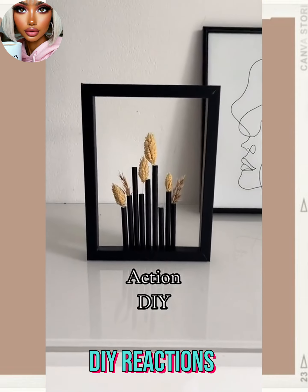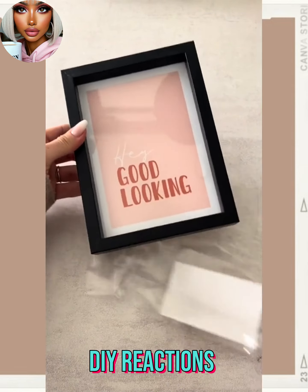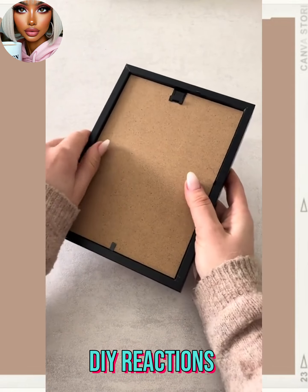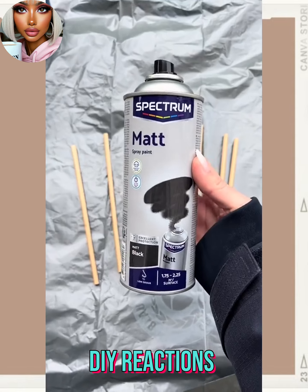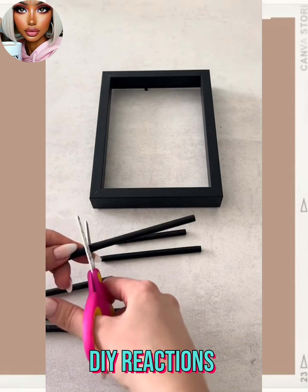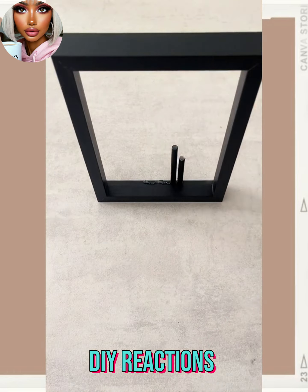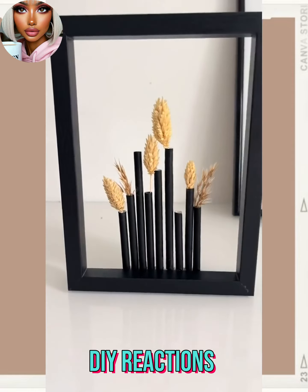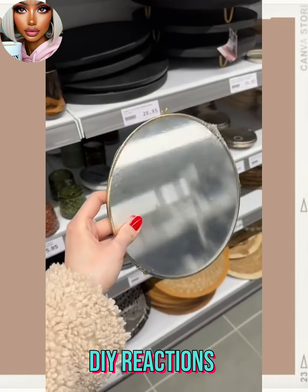So here we have the next one — this one involves a photo frame. I like her nails, they're a really pretty ombre. She took the frame and some wooden pieces and spray painted them black. I wonder if you could use straws. That's cute — definitely something different — little miniature vases.